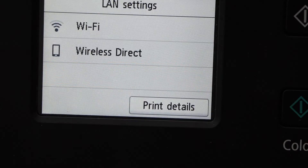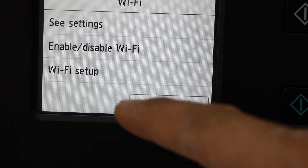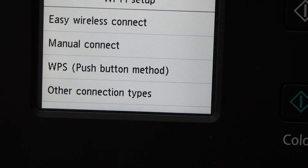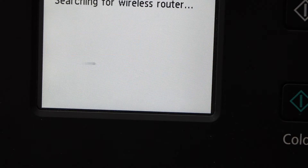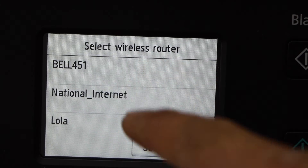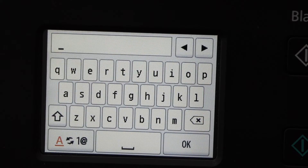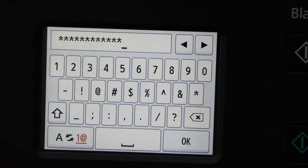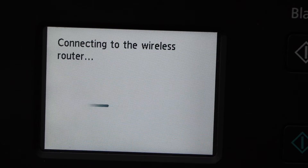Go to LAN settings, then Wi-Fi, then Wi-Fi setup. You can use easy wireless connect, manual connect, or WPS. I'm going to use manual connect — select your Wi-Fi network, then enter the password using the touch panel.